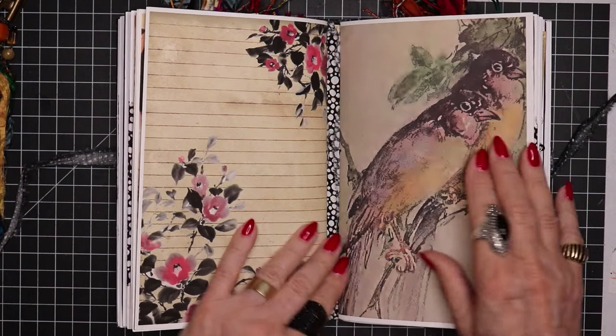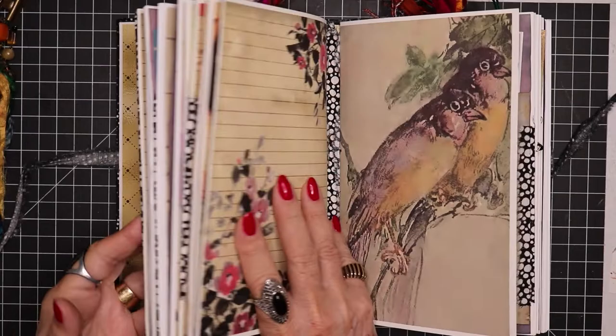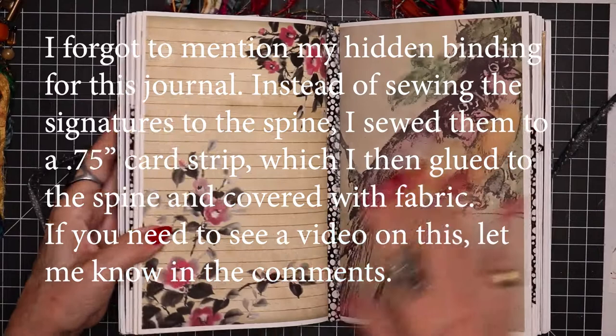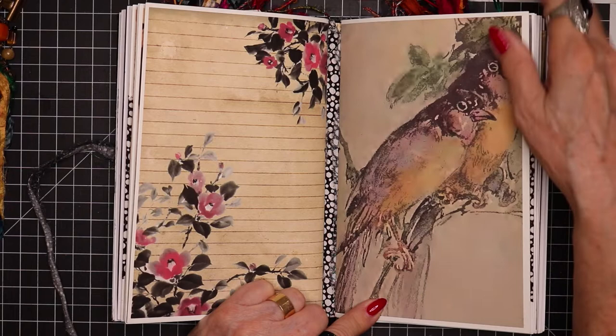Now we start with signature two. What I like to do on my signatures is the opening cover page — I like to have it somehow pick up the theme that's on the cover. You can see I used the single bird on the cover of my first signature. Now we get to the second signature, and I took another painting by the same artist and blew it up and got the two birds, which then winds up being the cover for signature two.